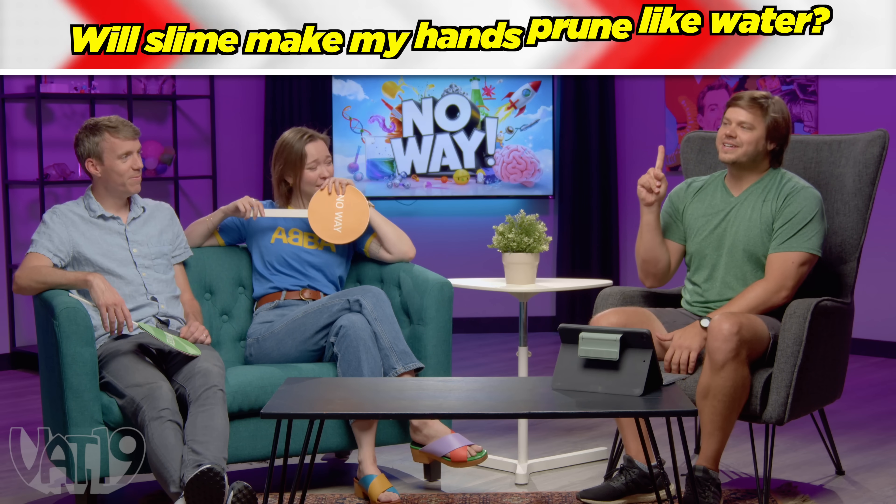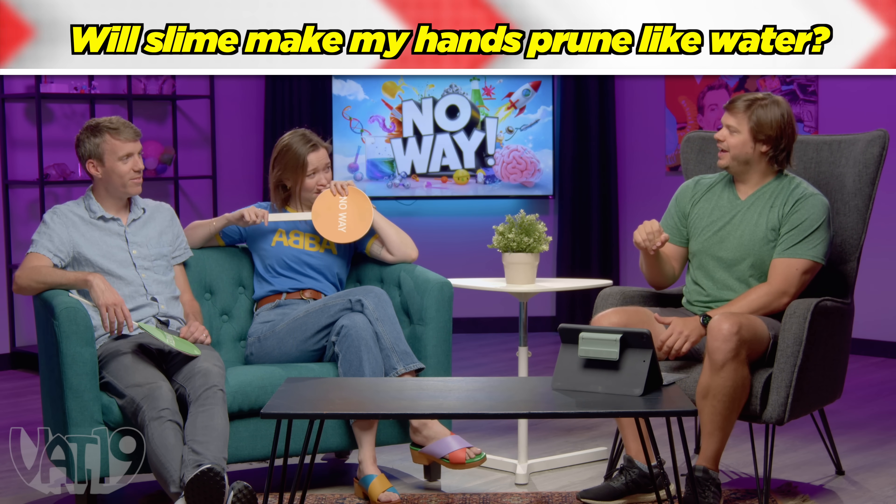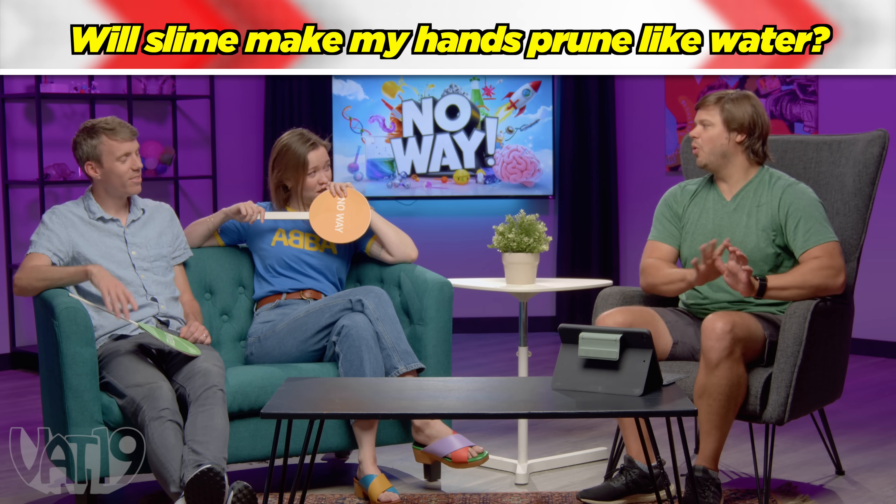You two have been swimming once in your life. If you are in water for an extended amount of time, what happens to your hands? Pruned — prone city. But my question to you is: will slime prune your hands just the same as water will?